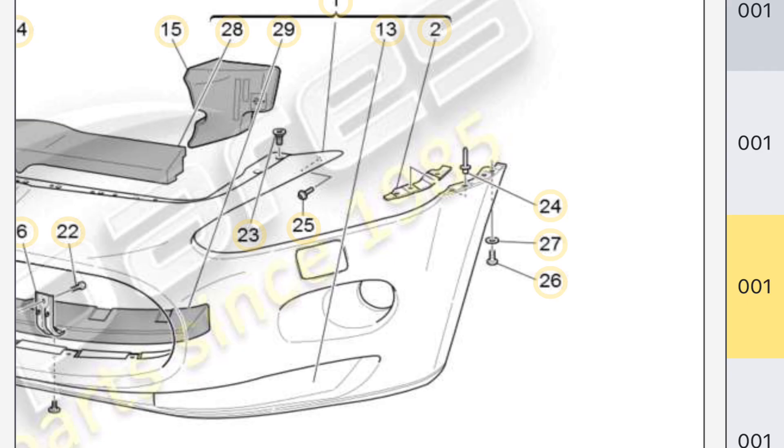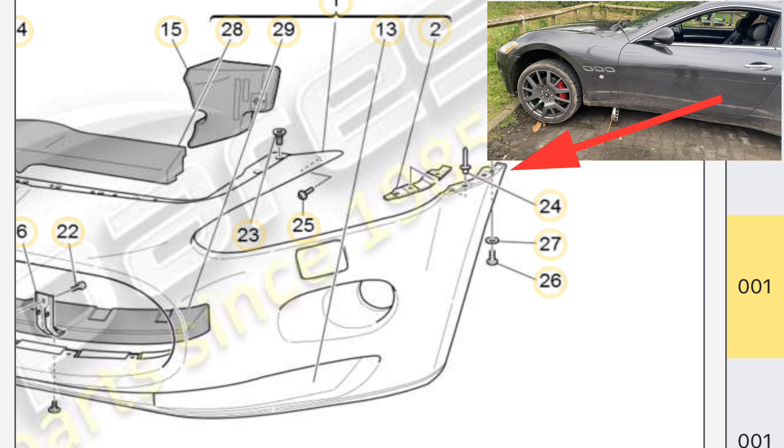So the front bumper fixes on in a number of places. It fixes along the top there, just underneath where the bonnet sits. It fixes at the back of the wheel arch, which is where I've got the damage, where it's basically tried to pull away from the wing. But it also fixes along the front of the under tray, and the under tray actually gives the front bumper a lot of extra strength, and I'm missing the under tray, so that's something I need to rectify.